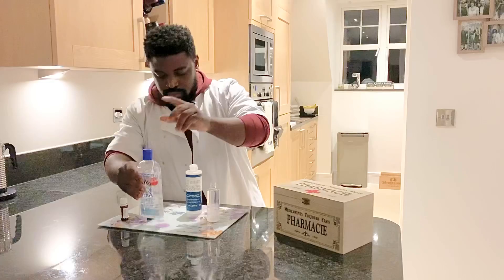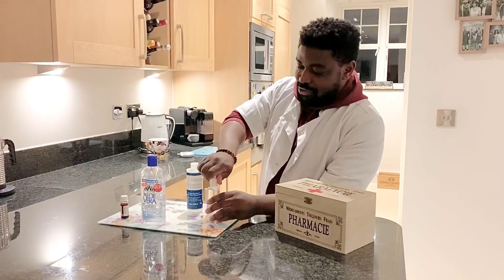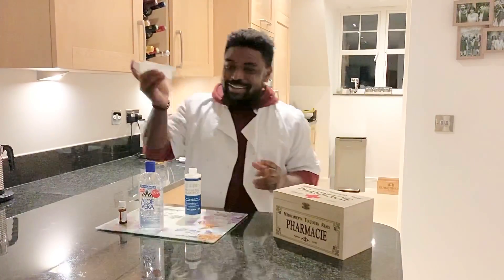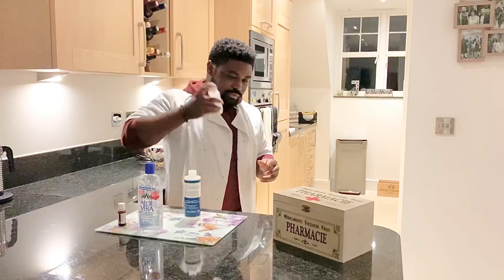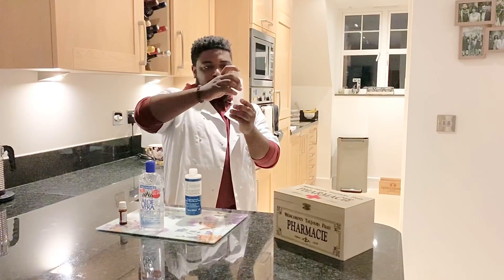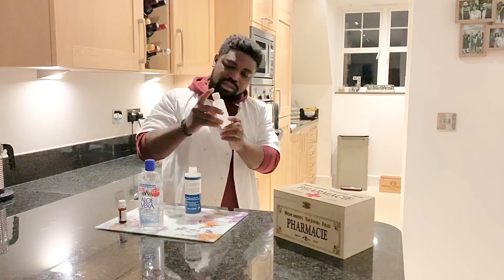We shake the mixture — shake the cocktail. Oh, that looks good! It smells nice from here as well. You can see that nice colloidal consistency.